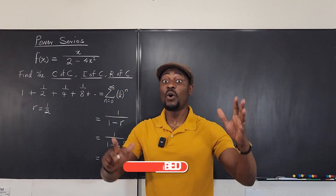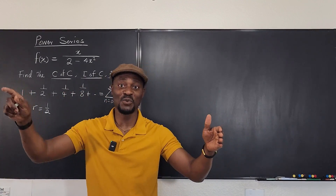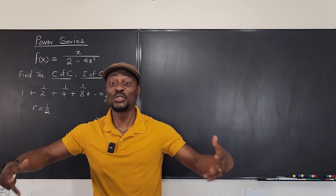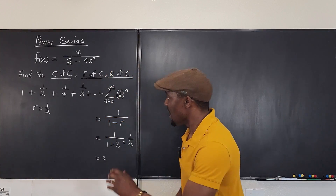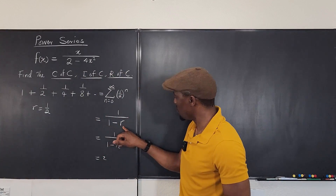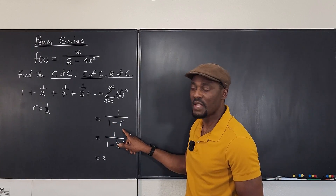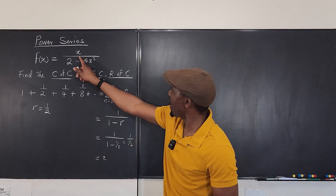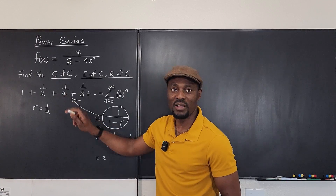The sum of all these numbers — one plus one half plus one fourth plus one eighth plus one sixteenth — as you keep going to infinity, the total you'll ever get is just two. So if you know the common ratio is less than one, you can always do this math and get a finite number, which is one over one minus the common ratio. Let's transform our function to look like this.